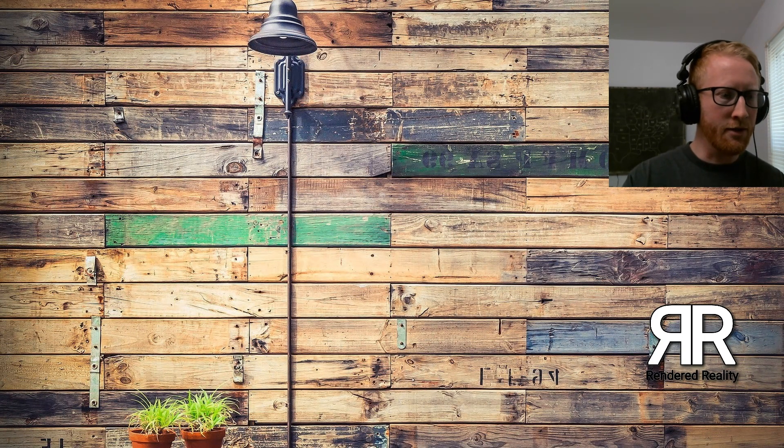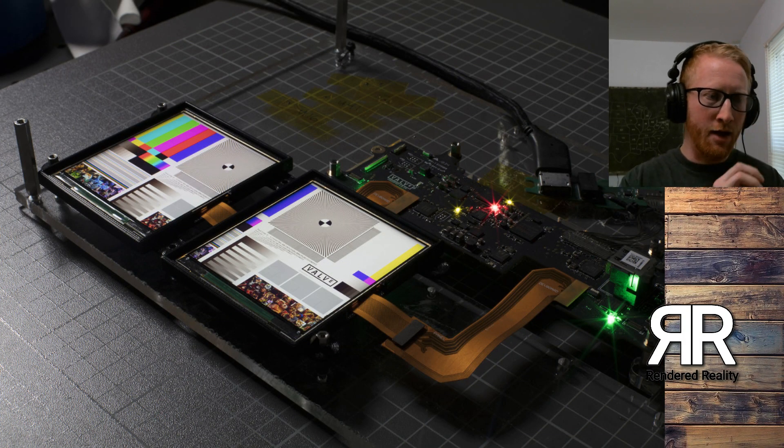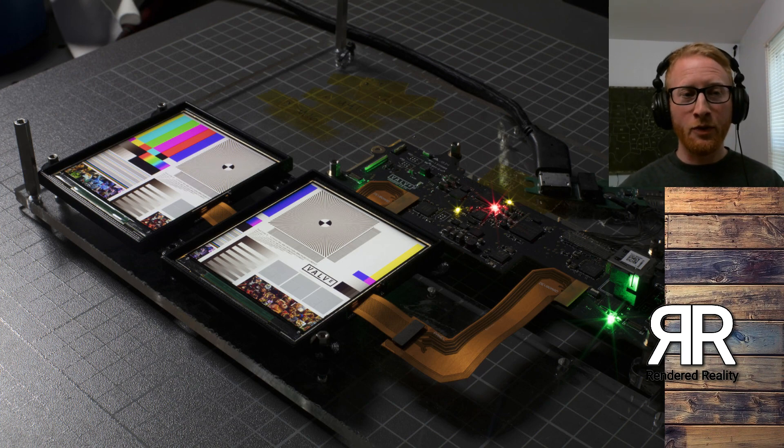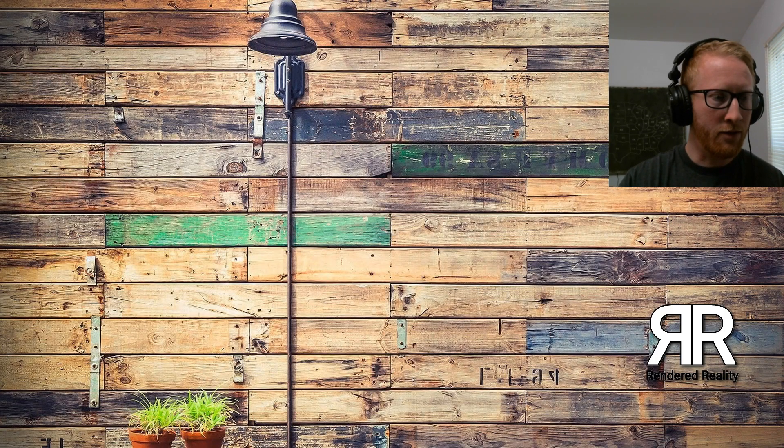So let's get into some of the pictures here. This is a picture of the actual two LCD panels — 1440x1600 LCD panels that are going to be running at 120 to 144Hz with a native backwards compatibility of 90Hz. So that's pretty exciting. The panels look pretty awesome.